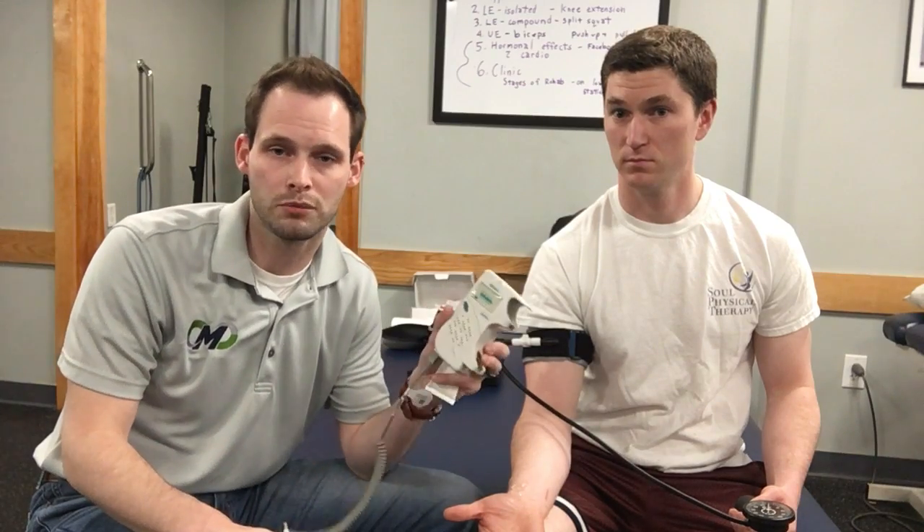First and foremost, I think it's important in the rehab setting to individualize the pressures more so than if you were just in a strength training scenario. One way that we can do that is to utilize a simple Doppler ultrasound.